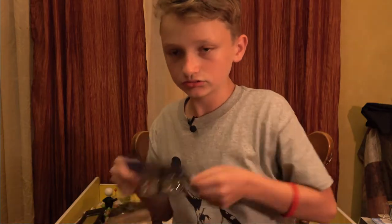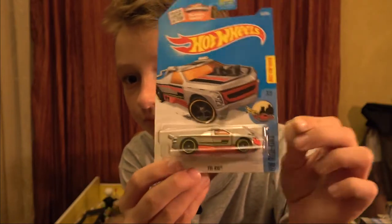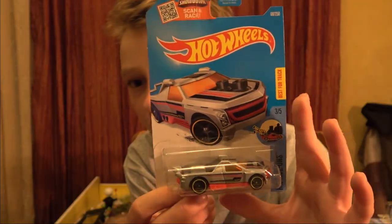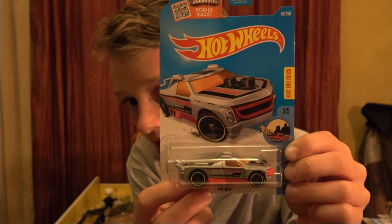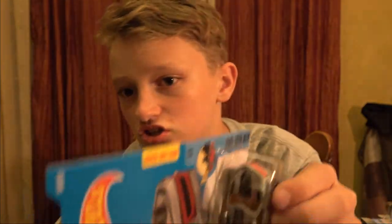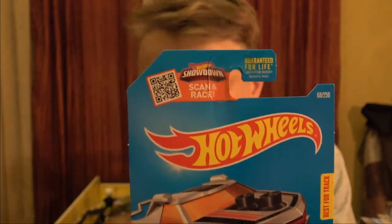Next up - this is a car that I'm collecting. I have four of it. It's the Fig Rig, HW Rhydons. I'm hoping I get a double of this one too because I want to open it and put it with my other four. This one's silver, red, and yellow - and there are two studs in the back where a little minifigure could fit, and two studs on the front where a little minifigure could go. From the Rhydon series - best on track.